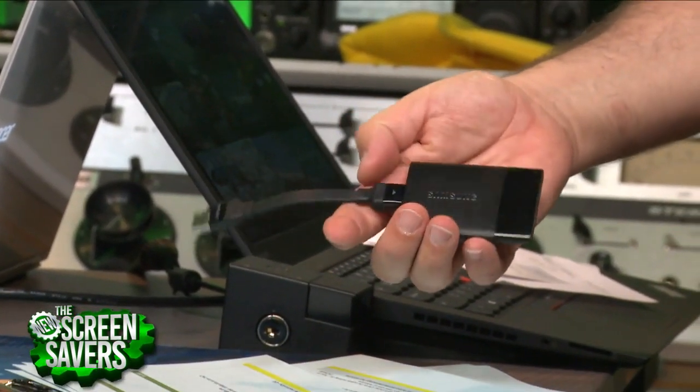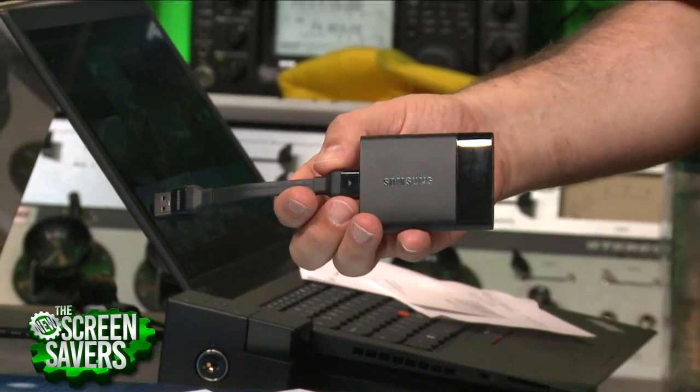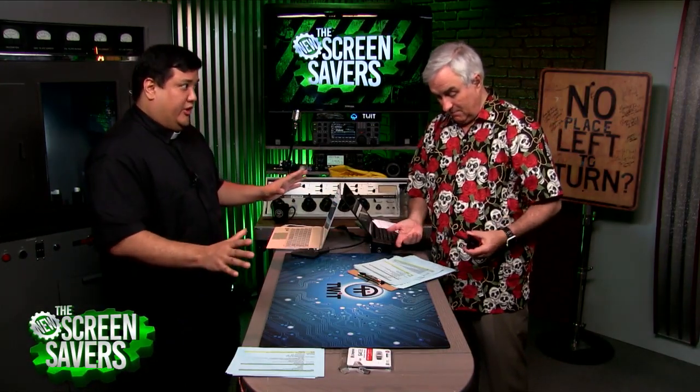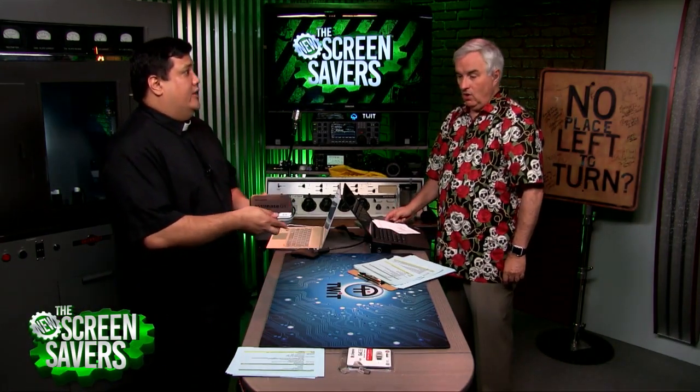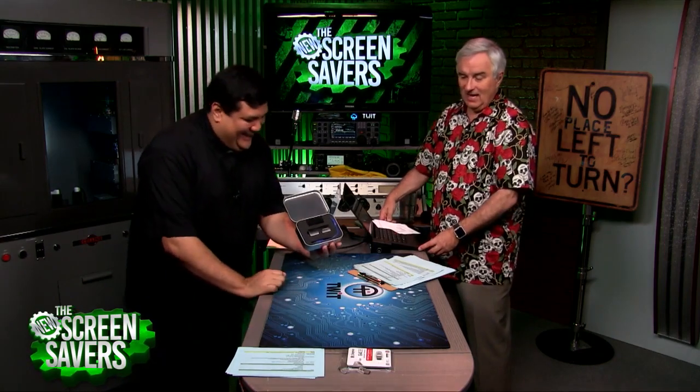This reminded me of yours. Solid state storage has come a long, long way. One terabyte — that's pretty good, isn't it amazing? Or two terabytes. Now what do you got? Two terabytes.